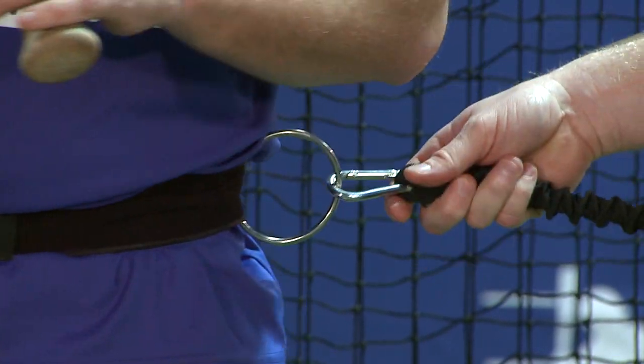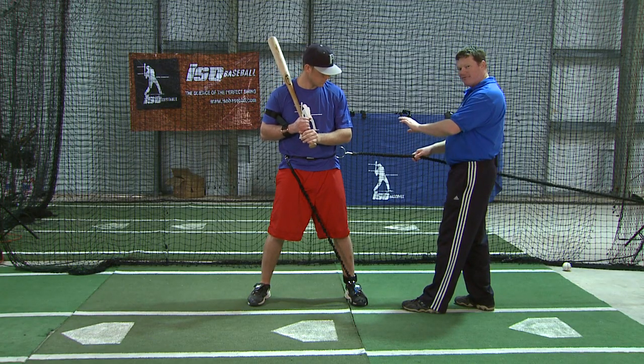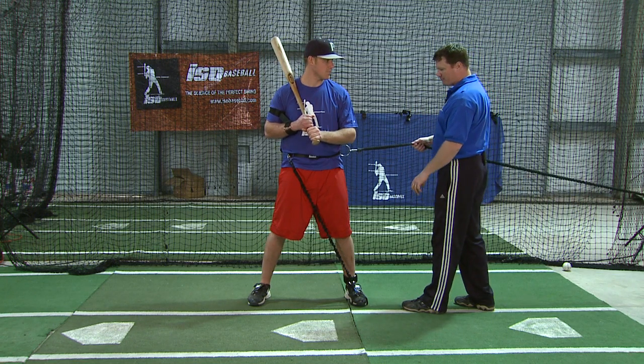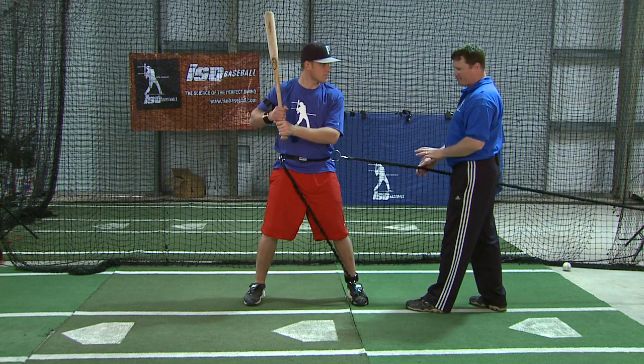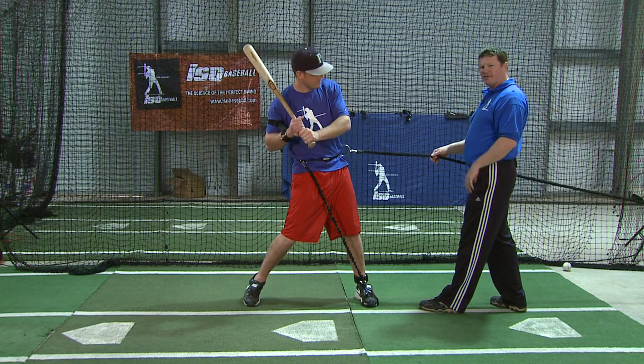The drive trainer attachment attaches out front and provides resistance that is pulling Mark off of his backside, but forcing him to stay leveraged behind that front side. So if Mark allows the center of gravity to get too far forward, he's going to get pulled over. This device will really create incentive for the hitter to get off of the backside, but then stay leveraged well behind that front side.